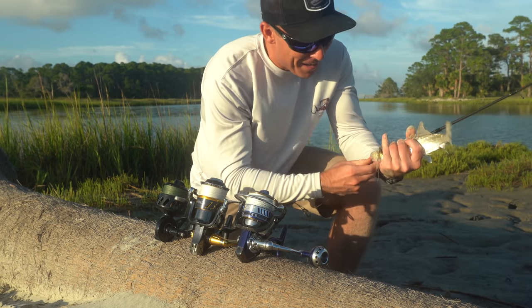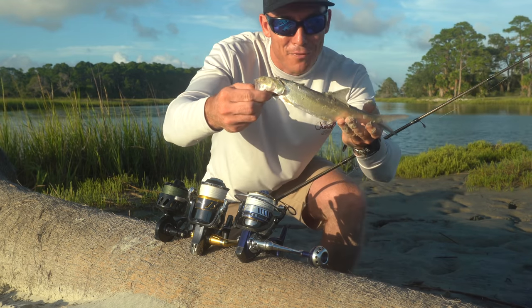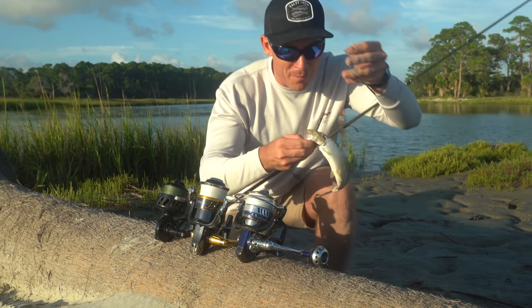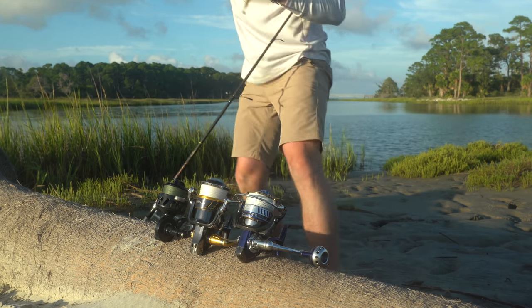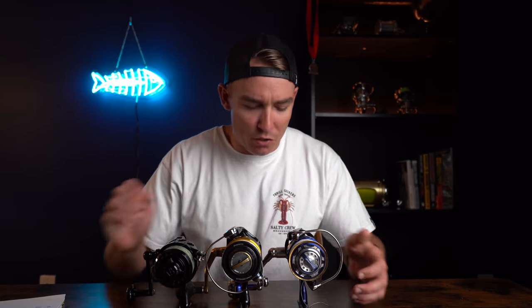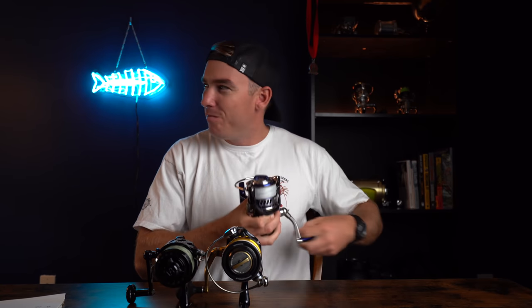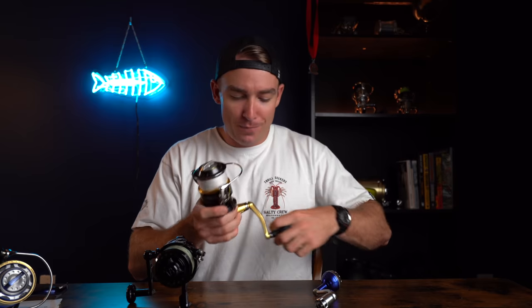I was just taking a couple of casts between filming sequences and caught a little baby ladyfish — just skipping a little swim bait on the bottom. What do you know, paid off coming out here to film. That was a nice change of pace, especially doing these review videos — it gets a little stuffy sitting inside all day.